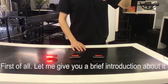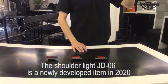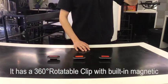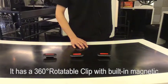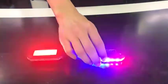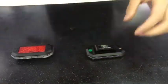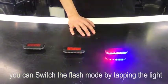First of all, let me give you a brief introduction about it. The shutter light JD-06 is a newly developed item in 2020. It has a 360° rotatable clip with built-in magnet. You can switch the flash mode by tapping the light.